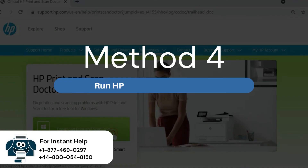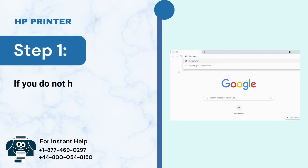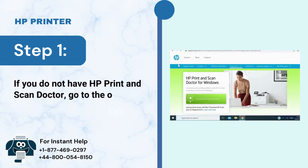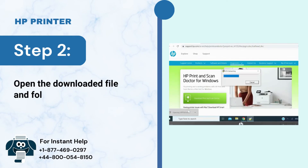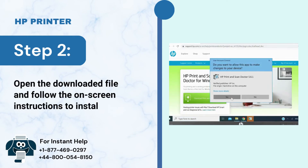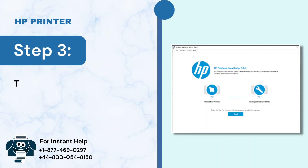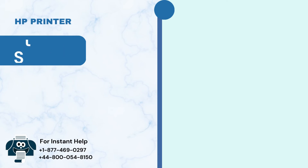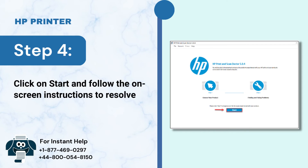Method 4: Run HP Print and Scan Doctor. Step 1: If you do not have HP Print and Scan Doctor, go to the official website and download it. Step 2: Open the downloaded file and follow the on-screen instructions to install it. Step 3: Run HP Print and Scan Doctor. Step 4: Click on Start and follow the on-screen instructions to resolve the printer problem.